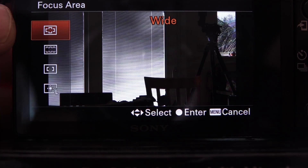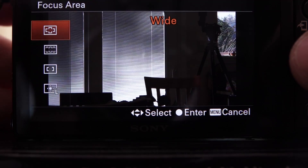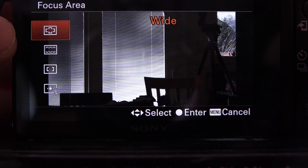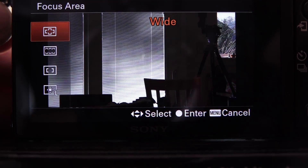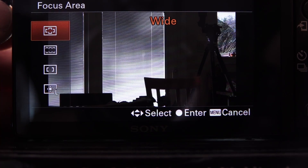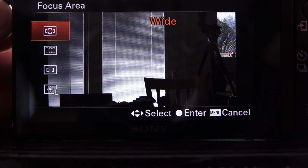Wide is the wide focus area — it picks up all 79 autofocus points across the entire viewfinder. If you're more of an amateur at this, it's a great place to start because the camera will sense movement and lock onto the action and do a very nice job. Gary Fong has some videos that show this.